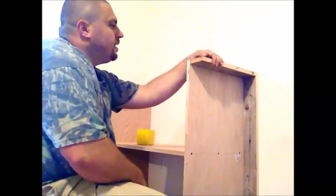Solid as a rock. Now I'm going to keep on going and building these in sequence all the way down this wall.